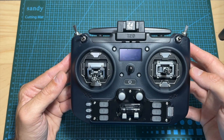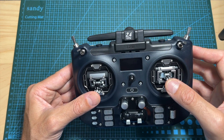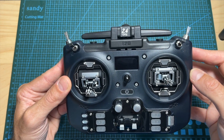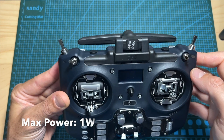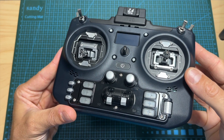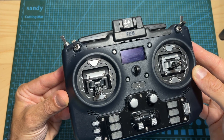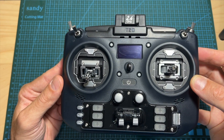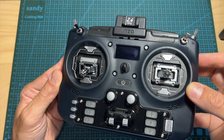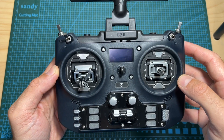When purchasing the Jumper T20 you can choose between a few options. The T20 version comes with Hall sensor gimbals; the T20S version, which is the one I've got, comes with RDC90 gimbals. Both versions are available with either 2.4 GHz or 900 MHz internal Express LRS radio transmission module. The T20S RDC90 version features upgraded stick ends and the gimbals look better than the Hall sensor gimbals, however some would argue that RDC90 gimbals are overhyped and you shouldn't pay the extra cost.